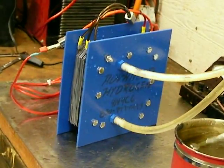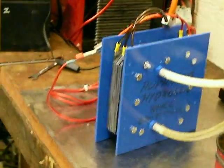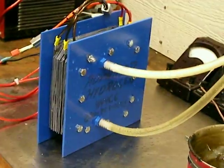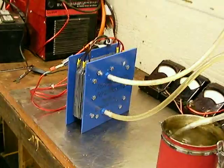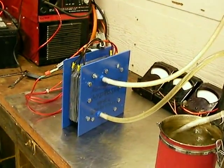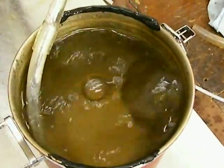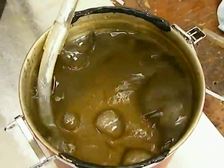EBN — my understanding is they hit one of these a lot and it didn't blow up. Mine's all metal construction, so I'm not really too worried about it. There you go — advanced hydrogen. Have a good day.